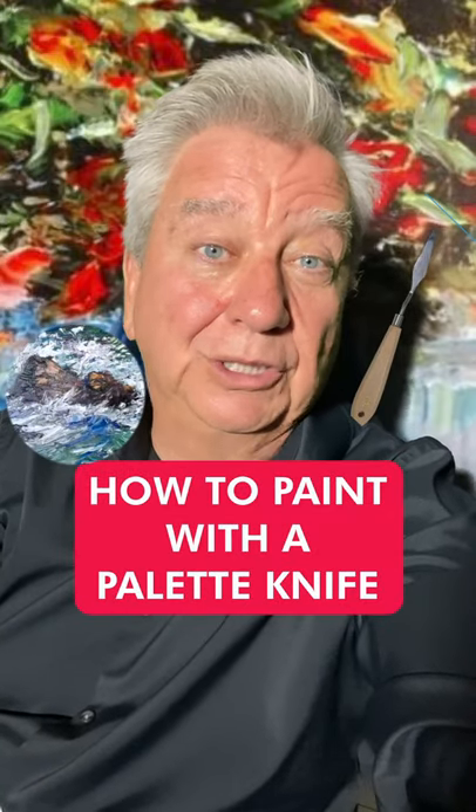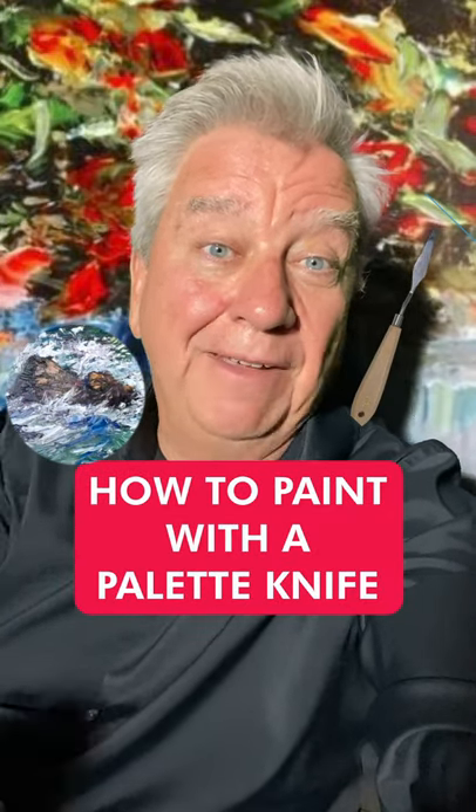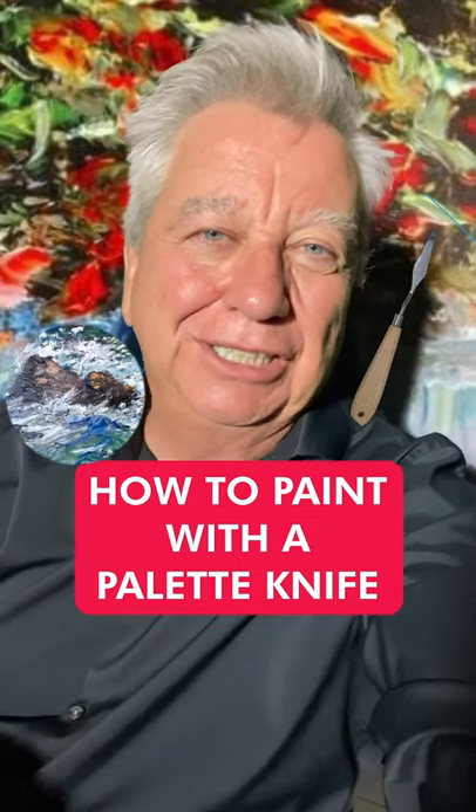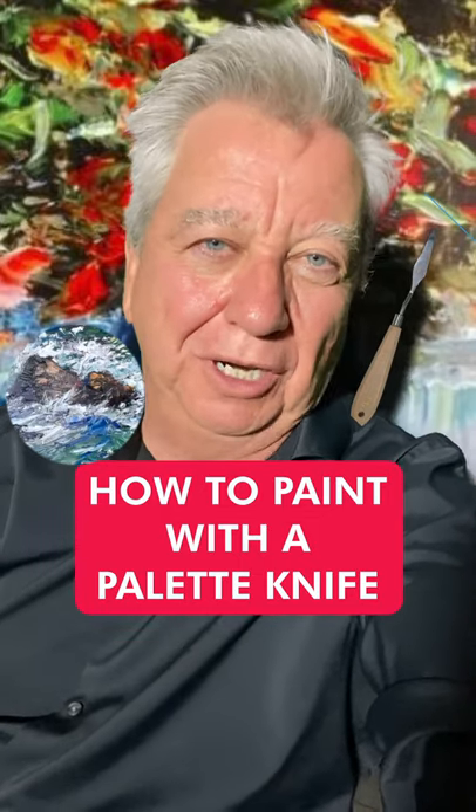Hey, think you can do a painting with a household utensil like a knife? You can with a palette knife. Incredible energy. We're going to show you how. Just click the link in bio or the description.